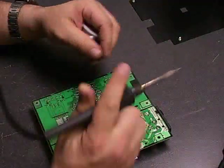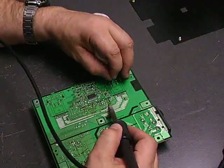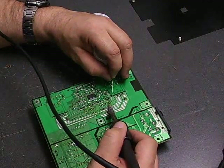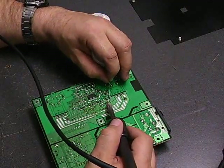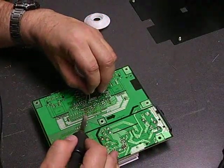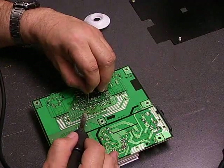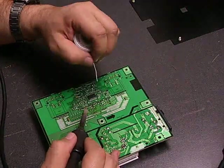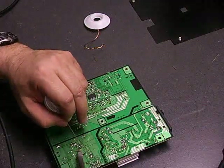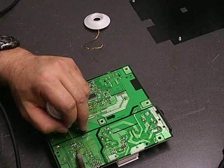Take your soldering iron and solder. Put your soldering iron on the terminal, heat it up momentarily, then apply the solder, and the solder will melt and make a nice clean connection. The solder connection should be bright and shiny, metallic colored. If it's not shiny, then that is what's called a cold solder joint, and you'll need to heat it up and reapply a little bit of solder to make sure that it is a good, shiny solder joint.